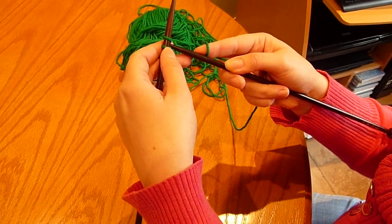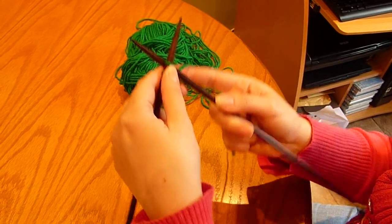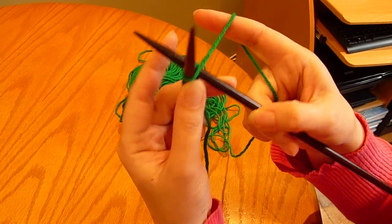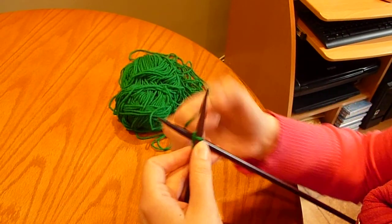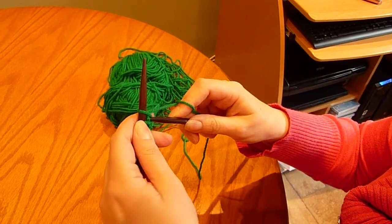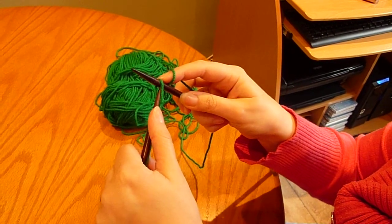Put the needle behind the stitch, making sure that you can see the full stitch on the needle. Bring the yarn around and through and pop it back on the needle.